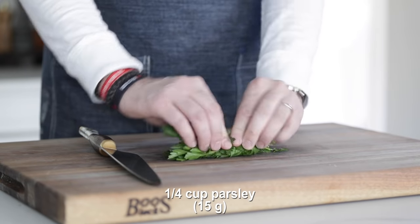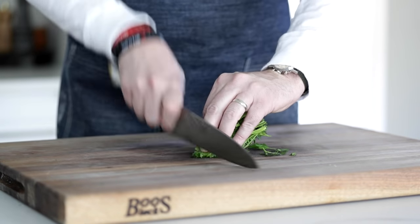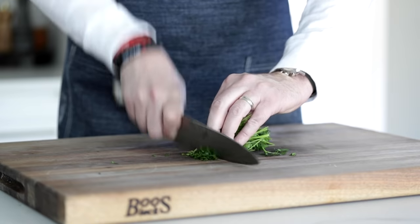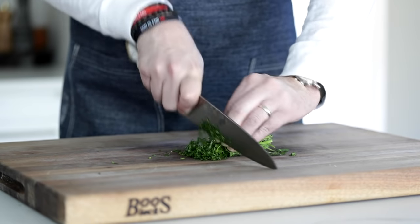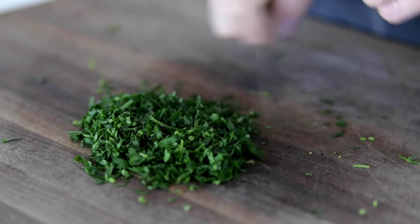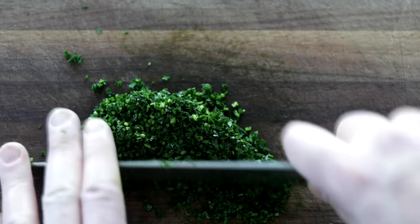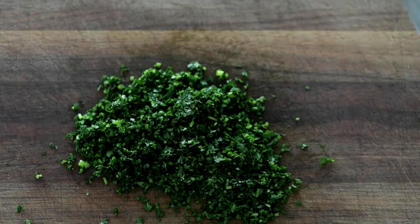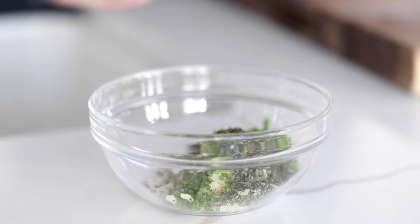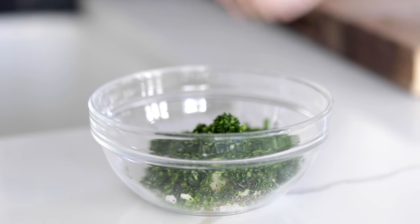Next I've got some Italian flat-leaf parsley. What I'm gonna do is roll it up in a little ball, kind of fold it over. This is just easier to hold, and it compacts it so when I slice through, I'm actually slicing quite a bit — not just one leaf at a time. The trick here is to finely mince it, whether you're chopping or using rocking motions, it's totally up to you. We're also gonna save a little bit to the side, because we're gonna garnish with it at the end. Add it to that same bowl.